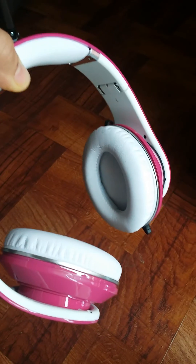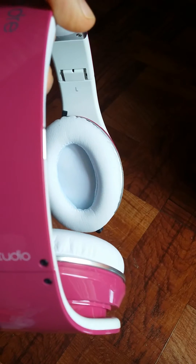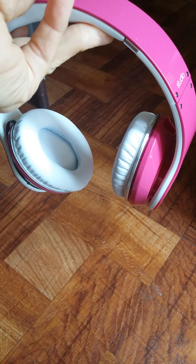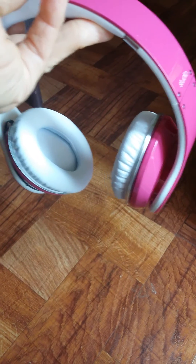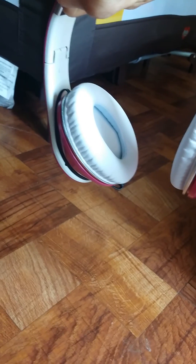I'll probably add a video on how I did it later — I just don't want to take them apart right now, plus I have a baby so I don't really have time. But yep, that's it — I'll answer any questions, and I'll probably make a video when I do the white cord. Alright, cool, thanks!